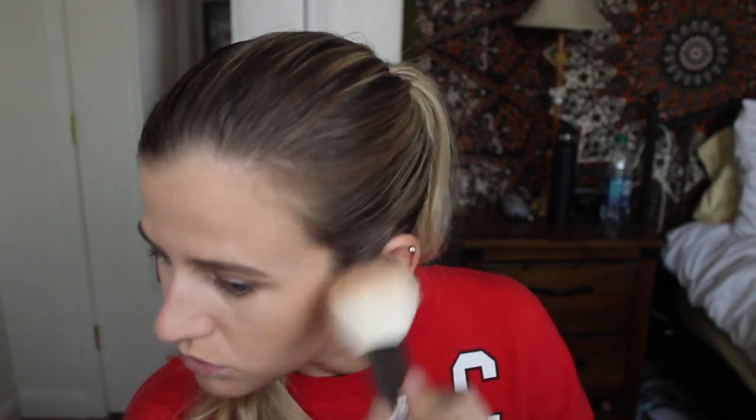Is there anyone else out there who is a dewy gal but has combination skin? Sometimes it's oily as frick, sometimes it's dry as frick. On those super oily days, I don't get how dewy skin is a trend because I don't want dewy skin — I want my skin to look like a desert on those oily days. I'm using the Physician's Formula Butter Bronzer to bronze up my face. That jawline though.